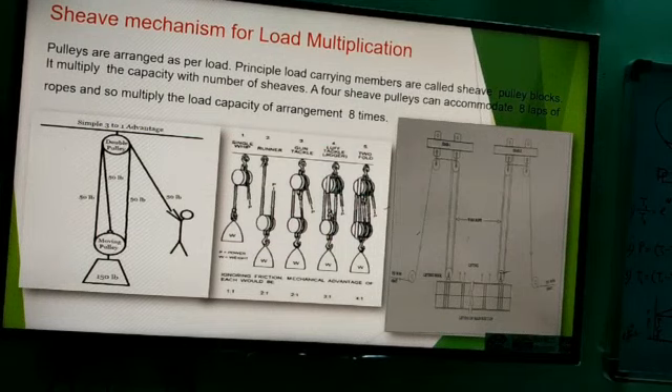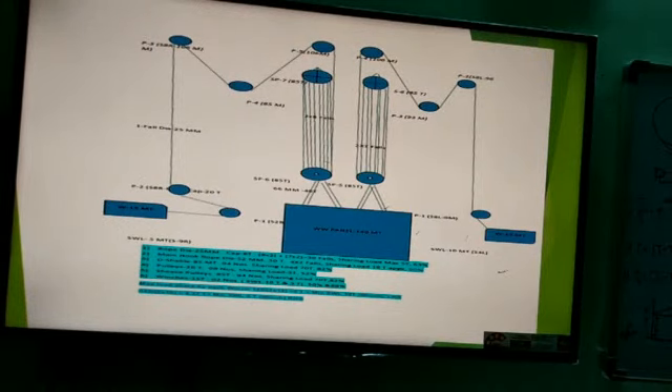This is a load sharing system. As you can see, the snatch pulley blocks distribute the load. The load is distributed — for example, 3 tons shared across pulleys, with the load shared 50-50 by the winch machine. There is a guide pulley and snatch pulley, and the load is distributed by 2 tons per leg. We have seen how to share the load.